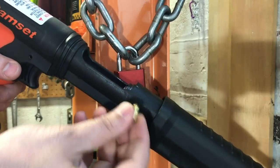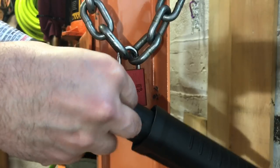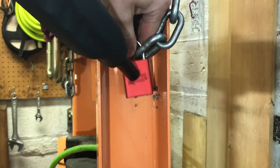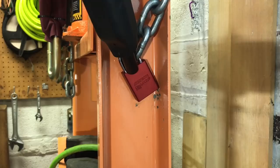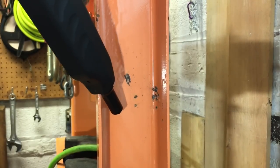So we're going to load one of the low power brown tip shells, then place the Ramset gun on the top of the lock body just like this, and then — three, two, one. Wow!